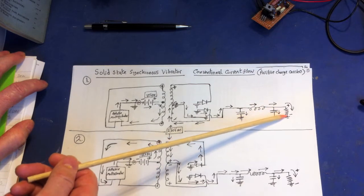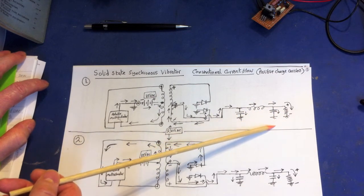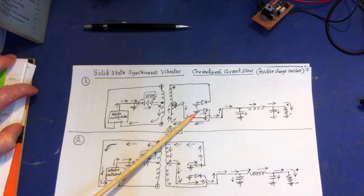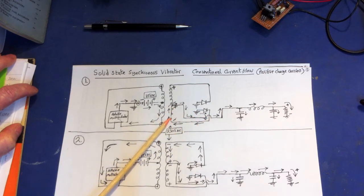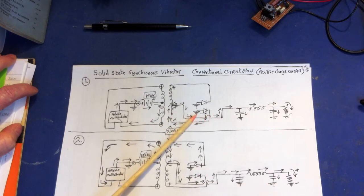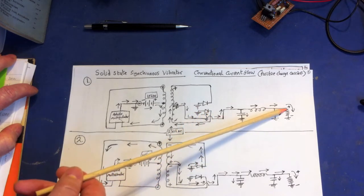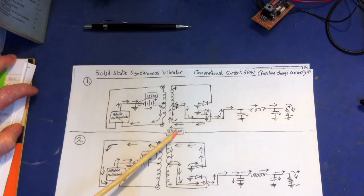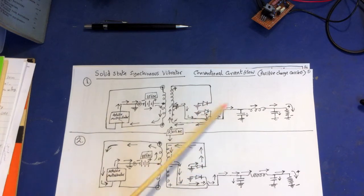Instead, charges go through the center tap, down through here, across the smoothing capacitor, and back into the common. If they're being pushed into the common, they've got to be coming out of the common somewhere — and that's where the completed circuit is. The magnetic field is almost like pulling the rest of the chain through from the ground. So you've got a completed circuit for the first one-hundredth of a second.